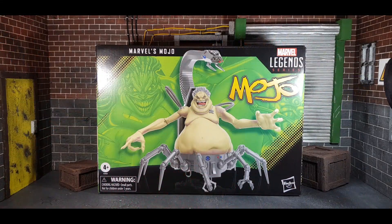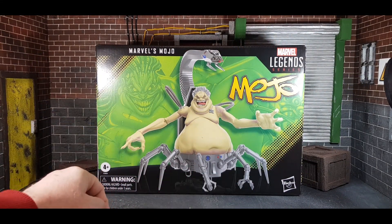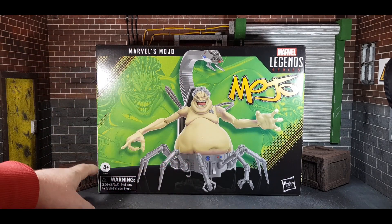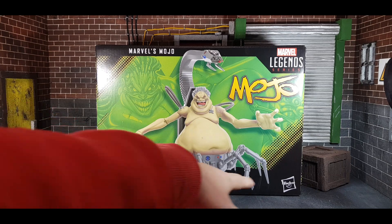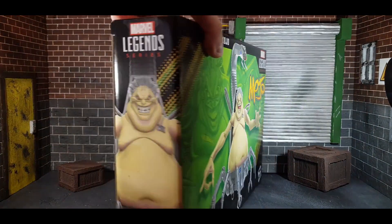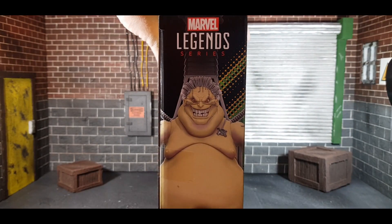Without further ado, let's check out the box. Here is the box for Marvel's Mojo — as you can see in the background you've got an awesome picture of Mojo, and a picture of the actual figure. The age/origin label of course, which are now kind of infamous: four-plus warning, choking hazards, Hasbro. On the top you've got the X logo, and on the side you have another picture of Mojo.